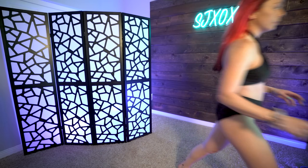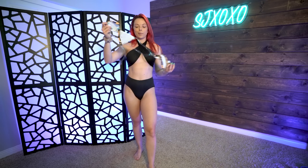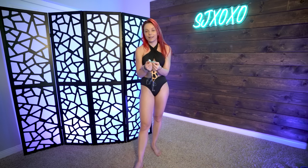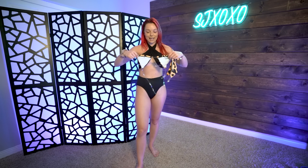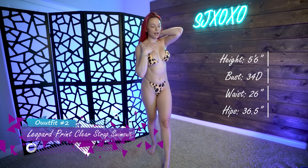The second bikini we are going to review is the beige leopard print halter clear strap cheeky two-piece swimsuit. I'm actually really excited to try this on. As the description mentions, it is the clear strap bikini and I have been dying for one of these since I literally saw them come out. I think this print is so freaking cute, let's give it a try.